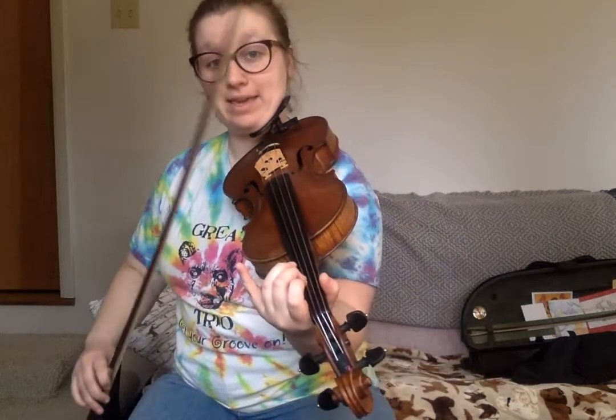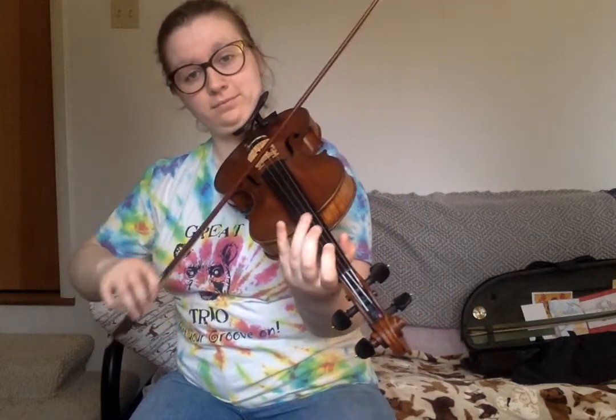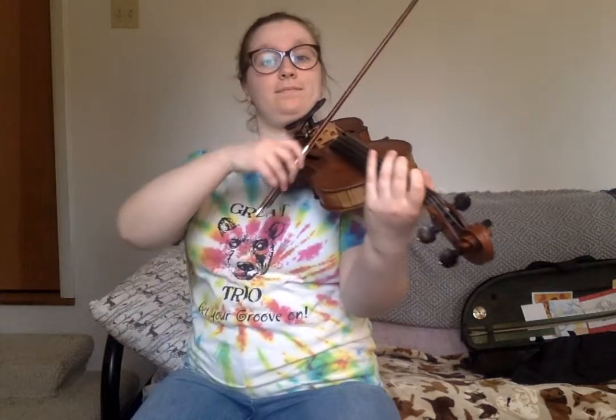And then the next part is just a really funky scale. In this funky scale, we have an accidental, and that accidental is the B. Instead of it being flat, it's suddenly natural. Listen. Did you hear it? I'm going to play it one more time. There you have it — that's the whole first half of the A part.